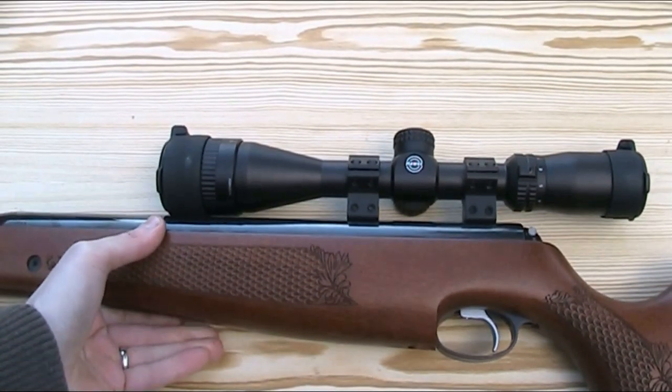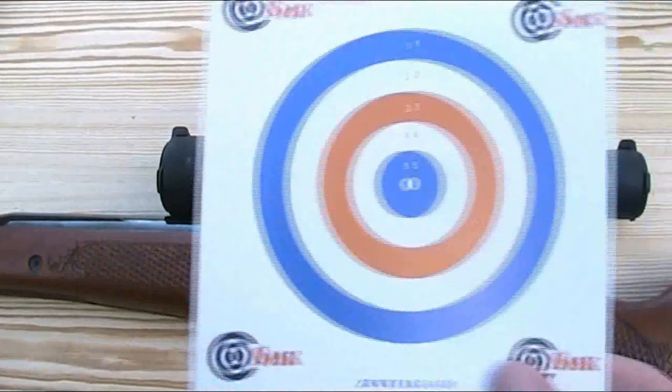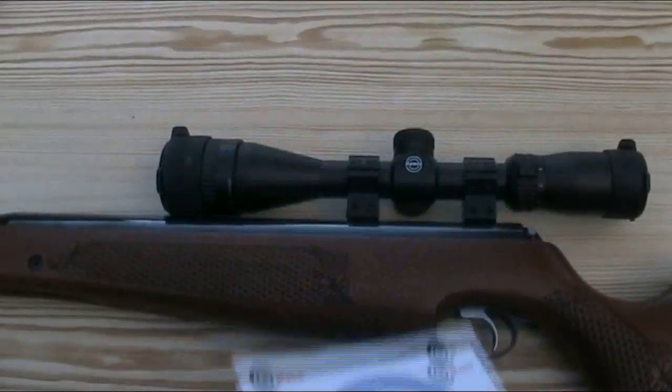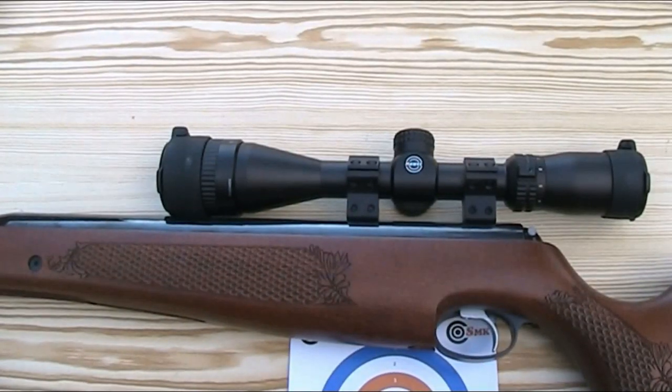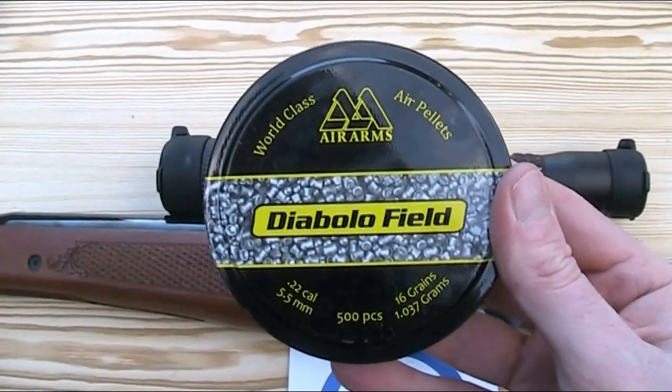I've previously chronographed this rifle so I know it shoots at a power of 11.86 foot-pounds and I'm now going to test the accuracy. I'm going to fire 10 pellets at one of these 14cm square targets at a distance of around 12 metres, using 16 grain Air Arms Diablo Field pellets.